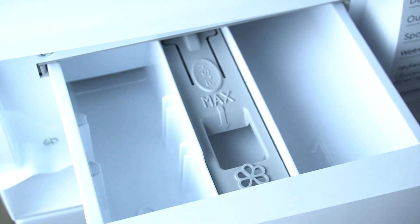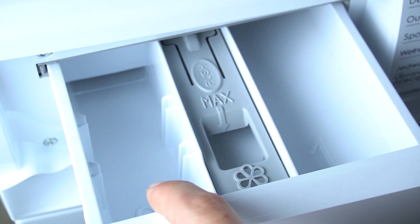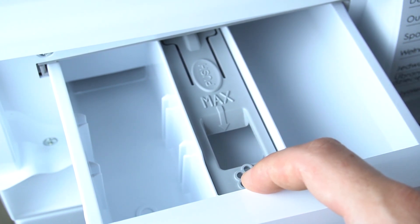So let's open the drawer. As you can see, there are three compartments: number one, number two, and the middle one. The first one is for pre-wash detergent, number two is for main wash detergent, and the middle one is for a water softener.